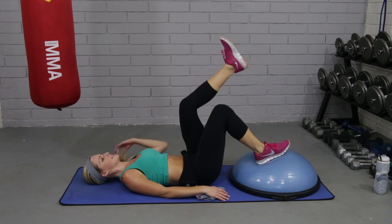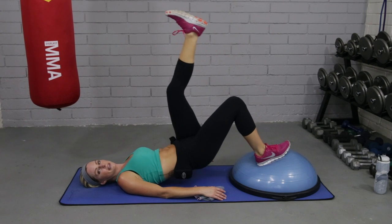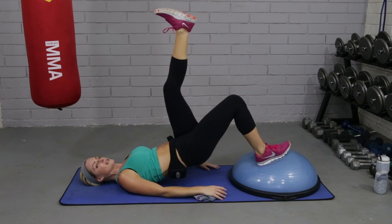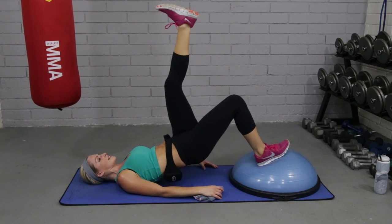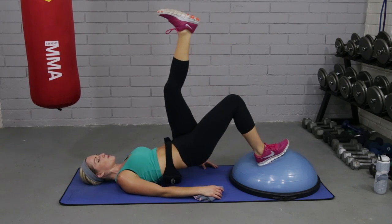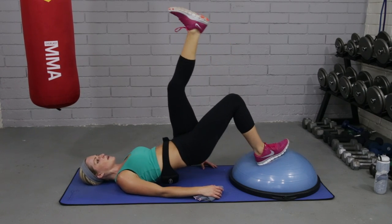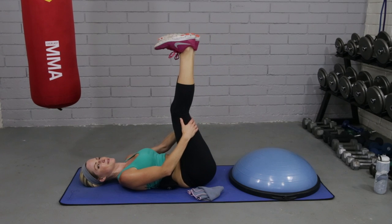Let's switch sides. Other leg for 10 — left leg up, right leg on. These bridges would be a time that you could add, if you had dumbbells, a chest press or some triceps. We'll add another video later with that. Push through the heel. Two more. And relax. Bring those feet up. Stretch them up.